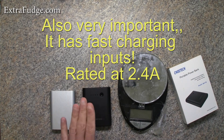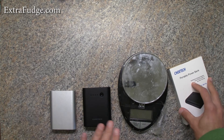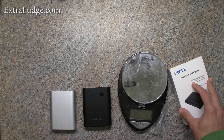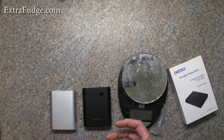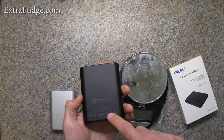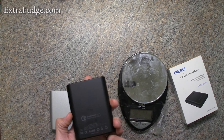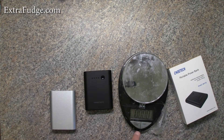It does seem to hold whatever capacity it claims, which I'd say is about 8,000 milliamp equivalent phone capacity, because obviously there's some energy loss in the conversion and charging. Also, when they talk about 10,400 milliamp hour, they're talking about at 5 volt output, and phones are at a lower voltage.